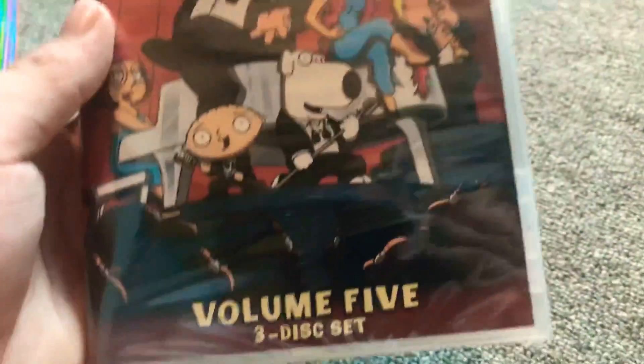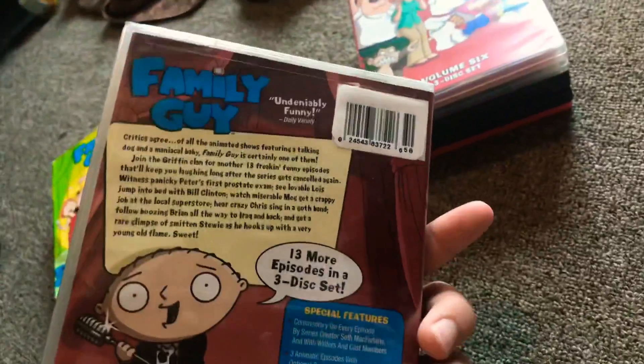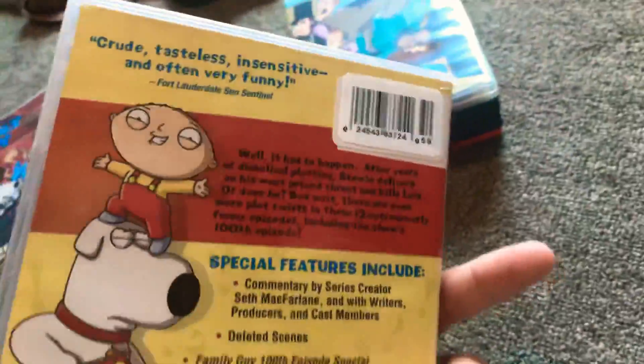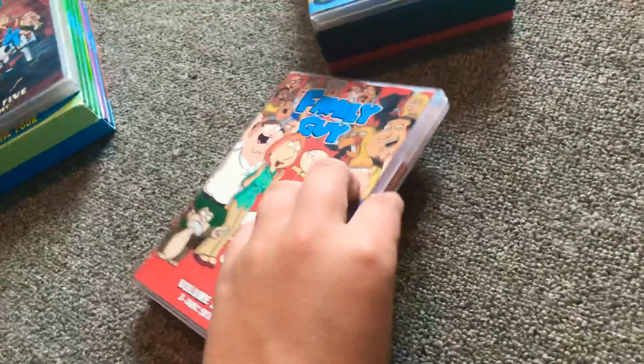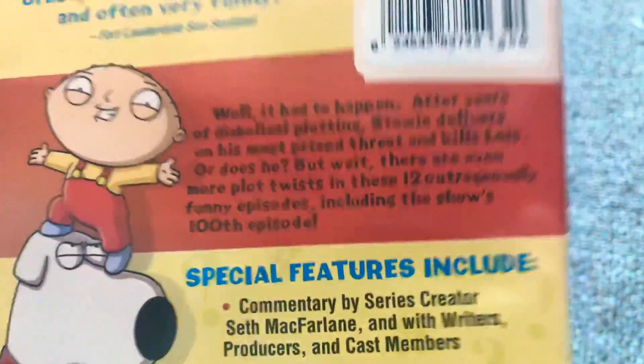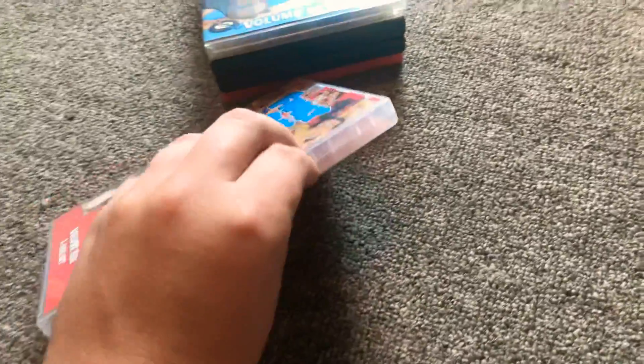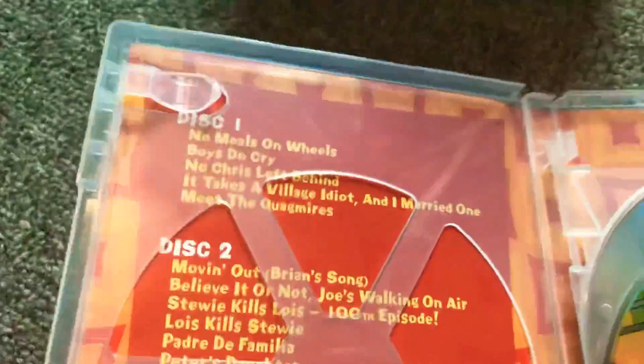Here's volume 5. I still haven't opened it yet. Going to 6 — 100th episode, I think it says. Yeah, 100th episode. Only 12 episodes. Pretty hard to open. Okay, here are all the episodes.